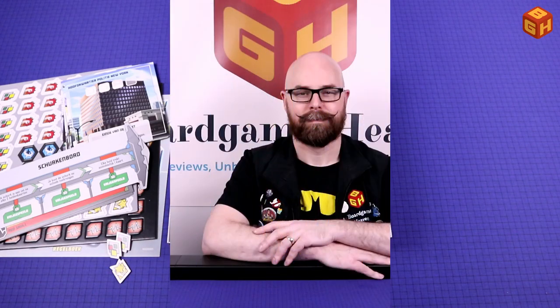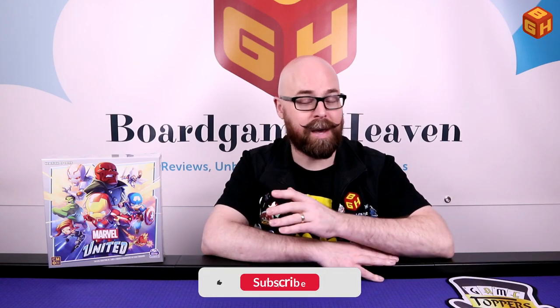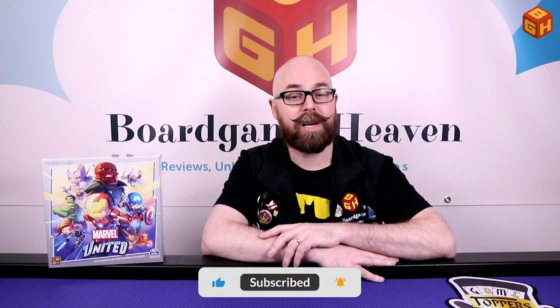That was my unboxing of Marvel United by C'mon. I'd like to thank Happy Meeple Games for donating a Dutch copy of the game for me to have a look at. If you enjoyed this video please give it a thumbs up, don't forget to subscribe if you haven't already — that really helps the channel. Also check out my Patreon page by clicking the link in the description below, or the icon at the end of this video. Thank you so much for watching, and I'll see you next time on Board Game Heaven.